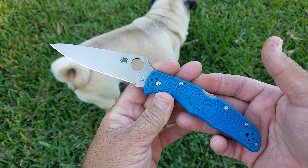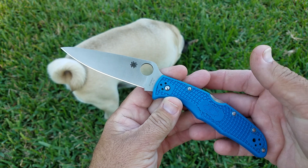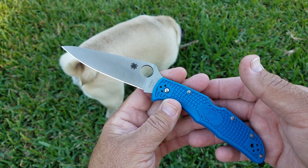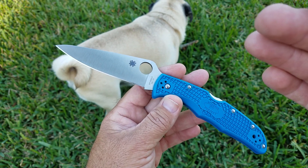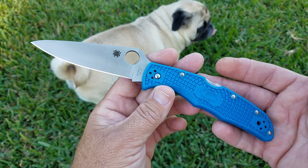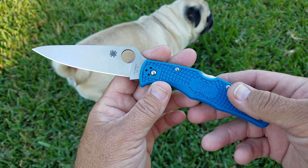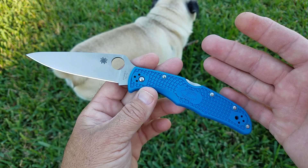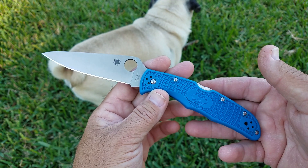When I initially read what I did about VG-10, I wasn't super happy — I only have a few knives in VG-10. But it performs well. I happened to get this one in a trade and it ended up costing me no money — it was essentially free by the time I was done trading. Keep an open mind when you look at some of these things.